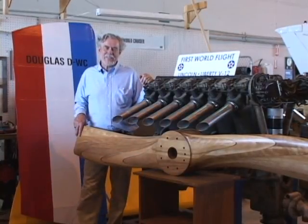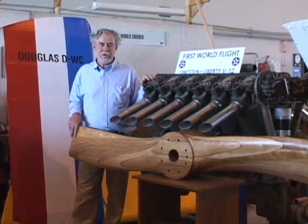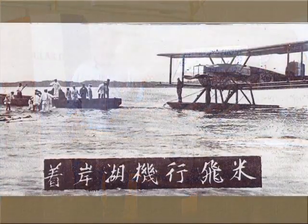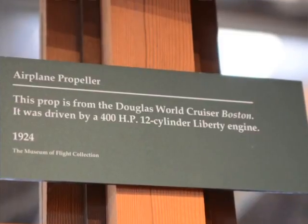Well, here we are at the hangar with the Liberty engine that we'll be using in the airplane. And of course, what goes on the front of an engine is the propeller. We've scanned the original propeller at the Museum of Flight.